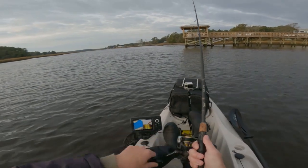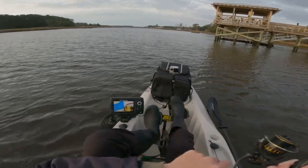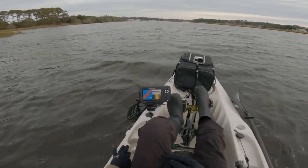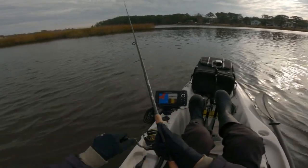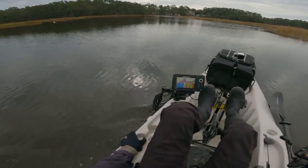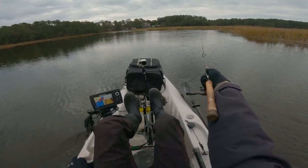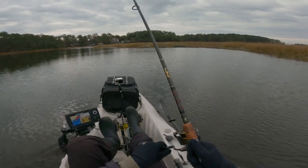That was not the best cast. All right, let's take the tide back and try some of those other areas. Oh, something jumping right there — that was a good cast.